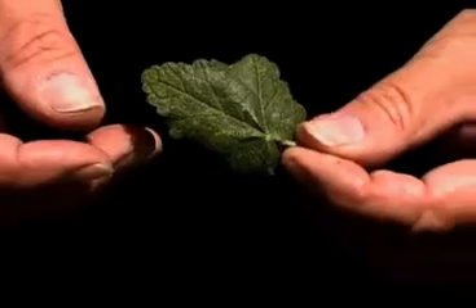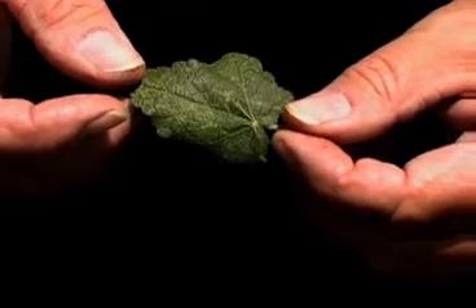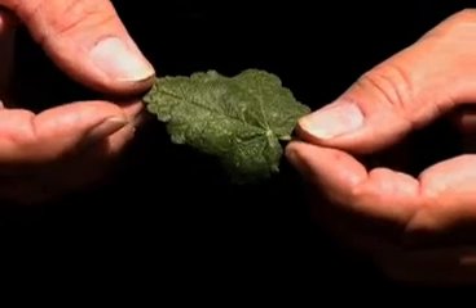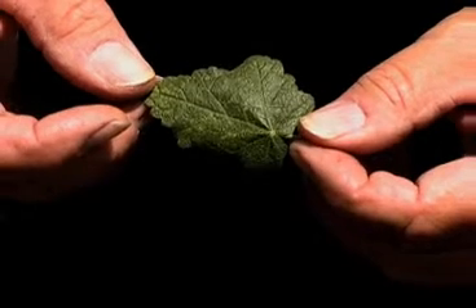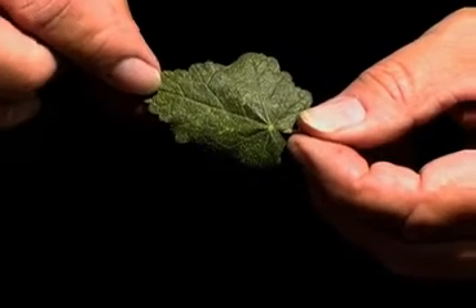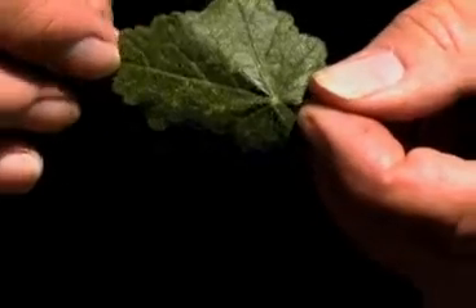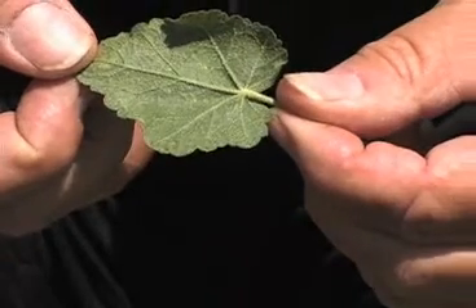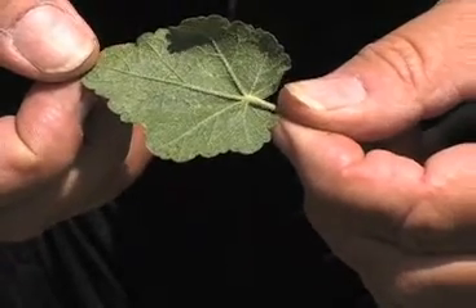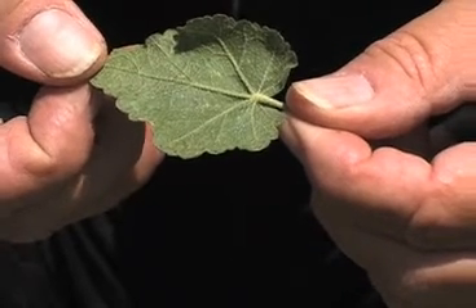One of the features of the mallow family is really fuzzy leaves. Here's the top of the leaf — you can see it's palmate, looks like the geranium in your garden. It's also very fuzzy, but even fuzzier is the underpart of the leaf. You can see the veins loaded with little tiny star-like clusters of fuzz.